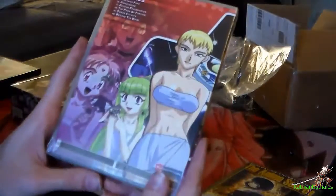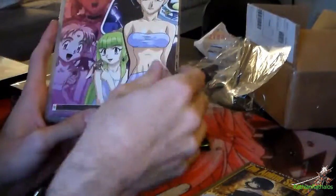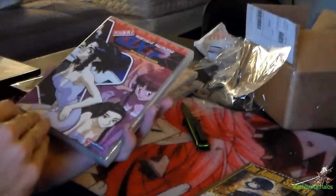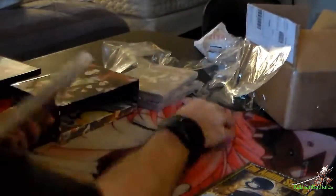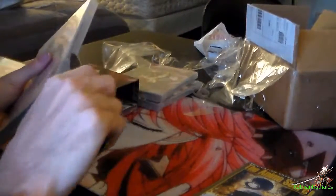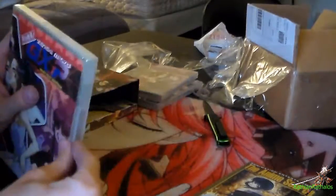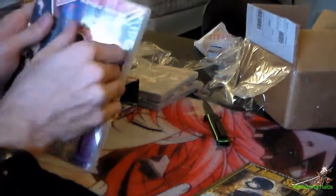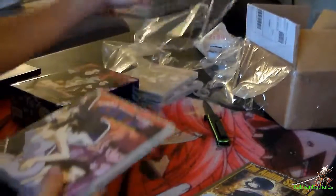They literally have the individual volumes in here, which is actually pretty cool. So here are episodes 15 through 20 — basically more fan service. It does have a lot of fan service in this show, so if you don't like fan service you shouldn't watch it. But it has a decent story through a lot of it, and I really enjoyed it.